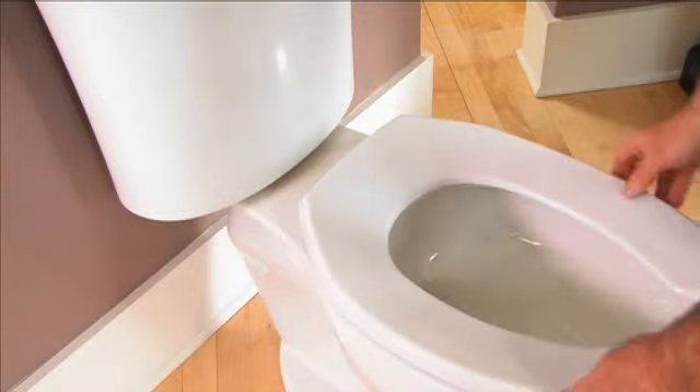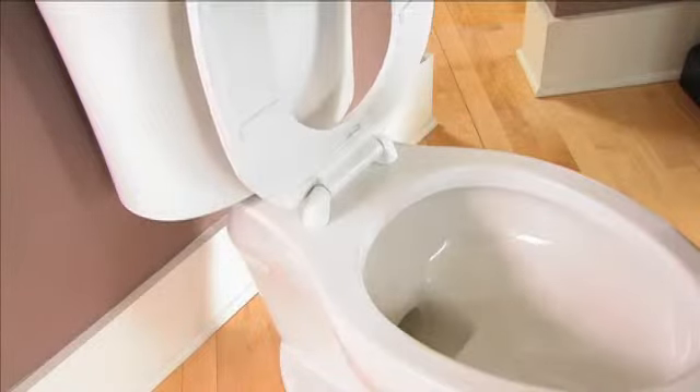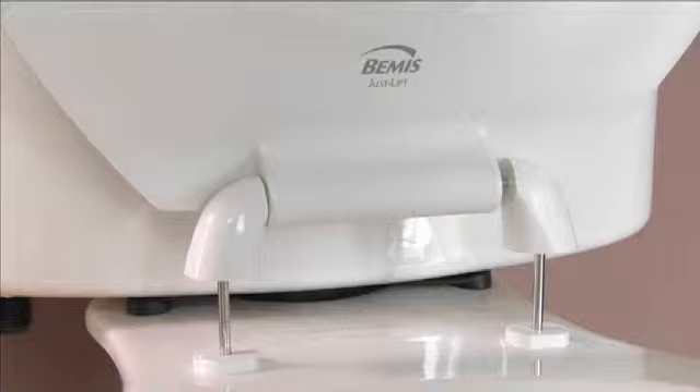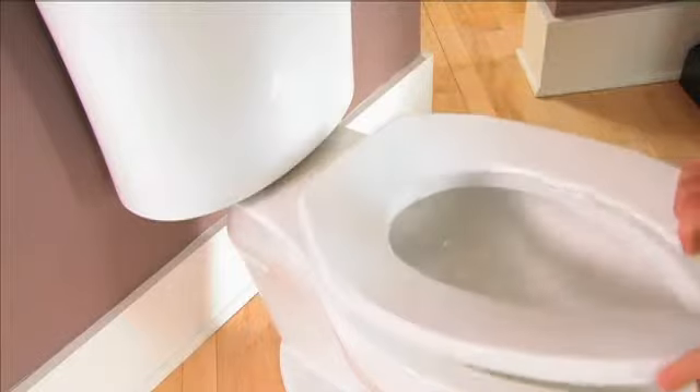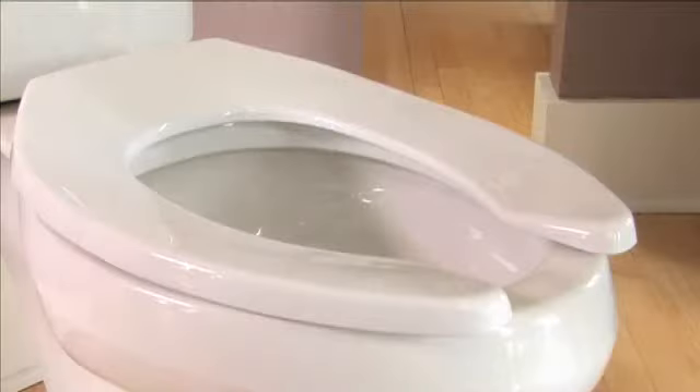Once the bolts are secure, check the seat for proper operation. Just lift. The seat should move upward easily and stay securely up for cleaning. Finish by pressing the seat down — it should return smoothly and solidly to its normal position on the bowl.